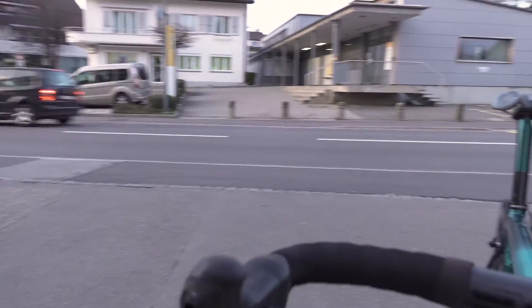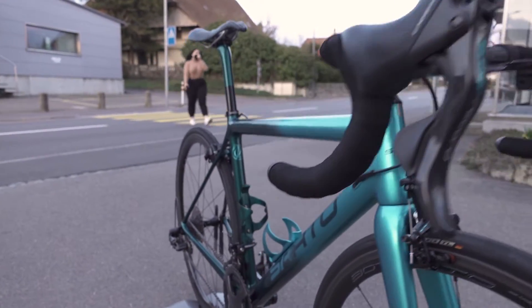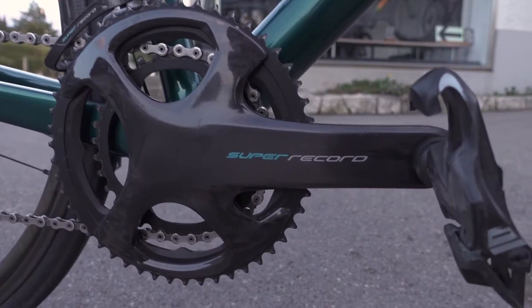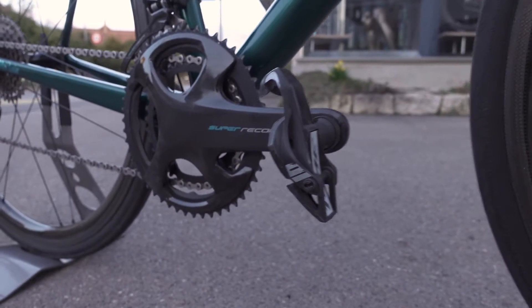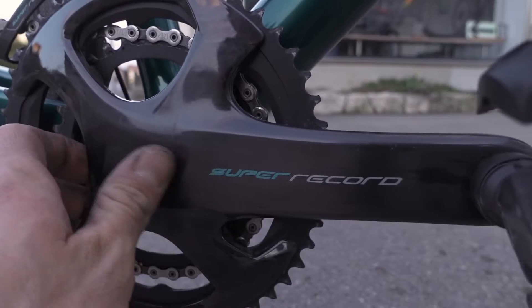Red would just not have fitted in — I would have actually gone with Campagnolo Chorus before going with Super Record just because of the color, because the Chorus groupset doesn't have any color in it. You see the Super Record and also the Record groupset only have a tiny bit of red, but even that can be disturbing, and the Super Record was just too much.